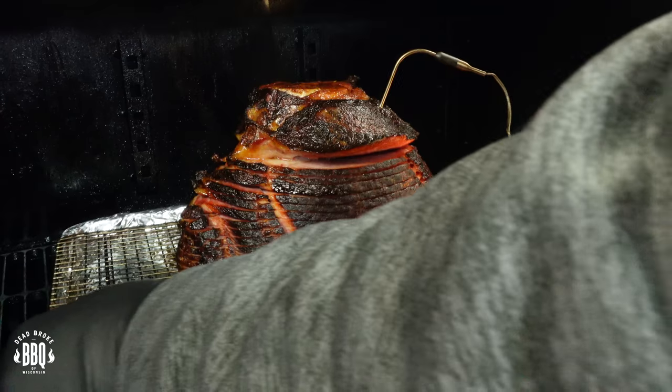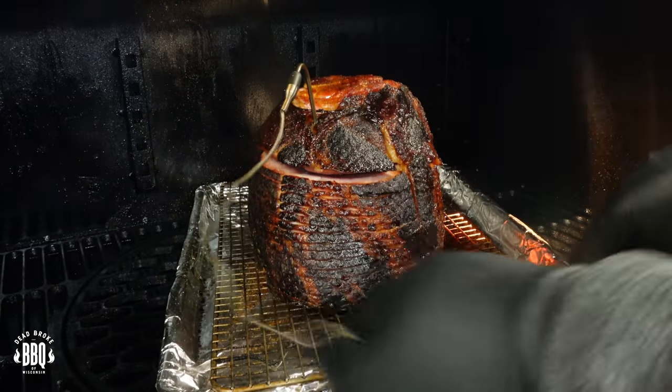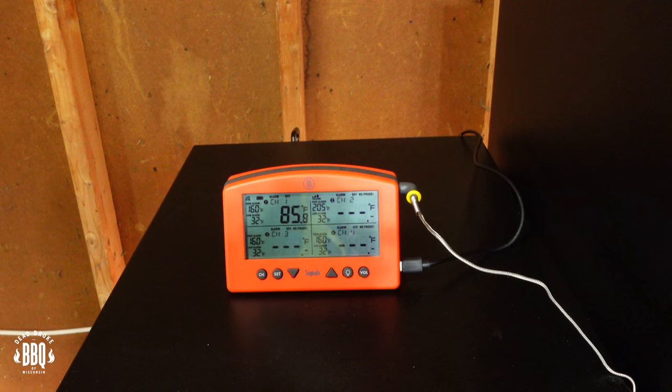Another one-hour timer went off. Let's go ahead and rotate that spiral cut — open up the lid. Watch out for your cord and we'll just turn it around. You can hear it starting to sizzle, so she's cooking. It's starting to split — that's a good sign. Our internal temps are at 85 degrees, so we've got a ways to go. But this is a good time to start making up our maple bourbon glaze.